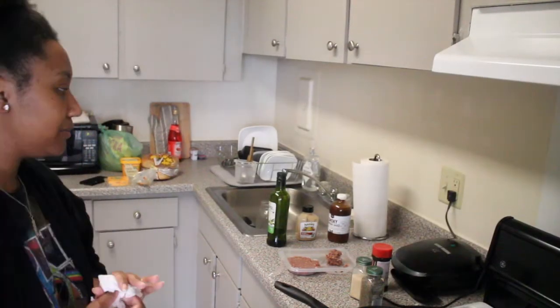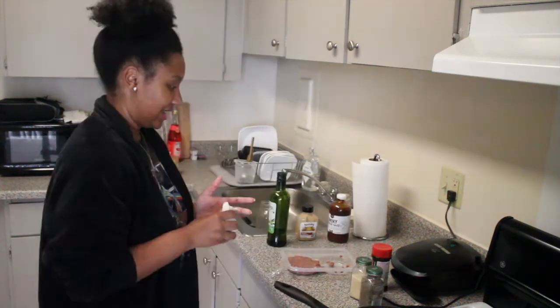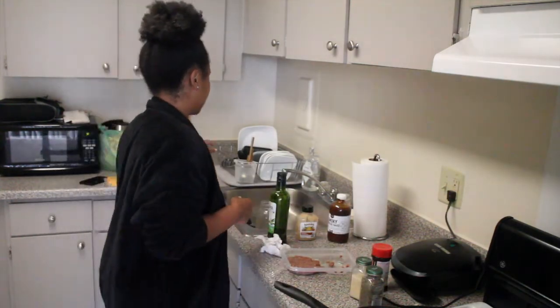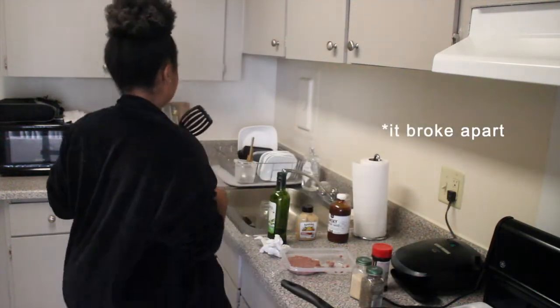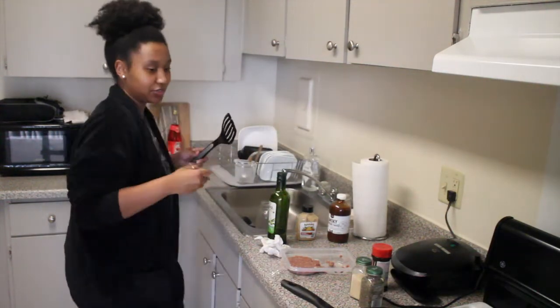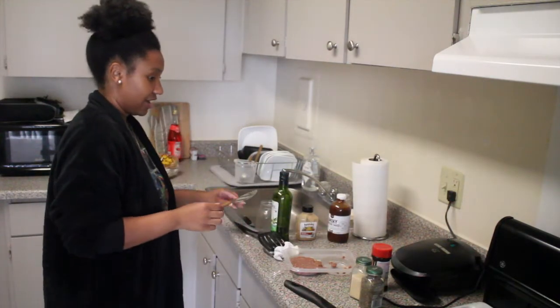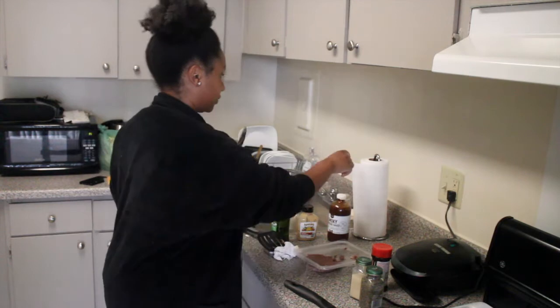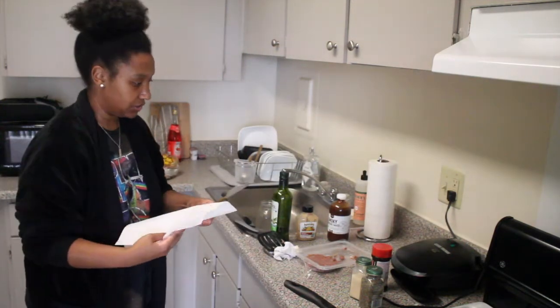Something bad happened — I let the meat defrost a little too much and now it's all pieced apart, so I don't know if I'm going to have a proper burger. My bottom patty is pretty much garbage. But I am determined to make the second patty work, so I'm going to try my best to keep it pieced together.